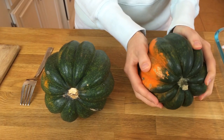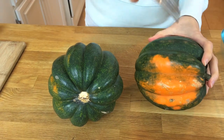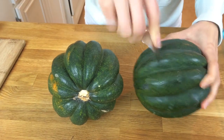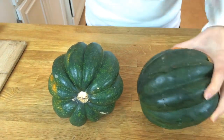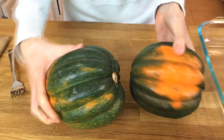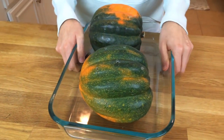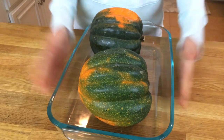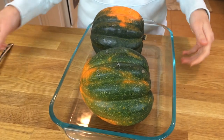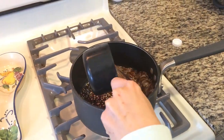Grab yourself some small to medium sized acorn squash. Make sure that you wash the outside of the skin. We're gonna bake these whole because that's the easiest way to do it. Stick a fork in a few parts of the acorn squash to let some of the steam escape as it bakes. Stick these in a pyrex dish — you can even put them directly on your oven rack — and put them in the oven at 400 degrees Fahrenheit.